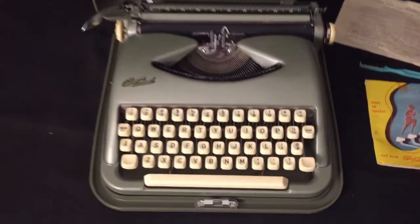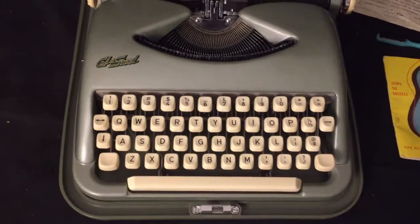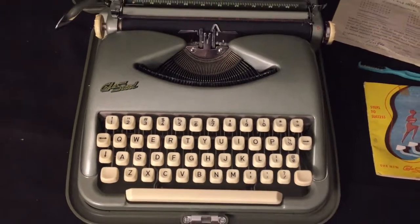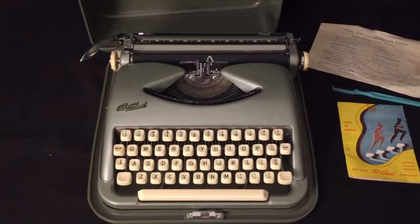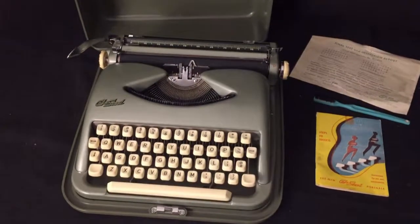So that's the typewriter — as you can see, it's in good shape, all working, and it is for sale on eBay. You can find the link in the video description, and don't forget to subscribe to our YouTube channel to keep up to date with all of our latest items. Thanks!